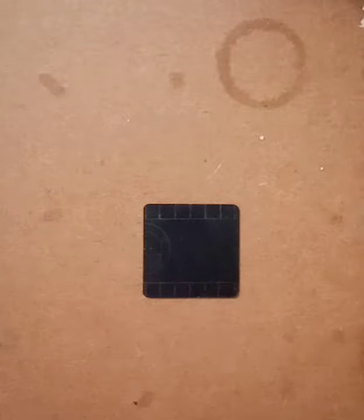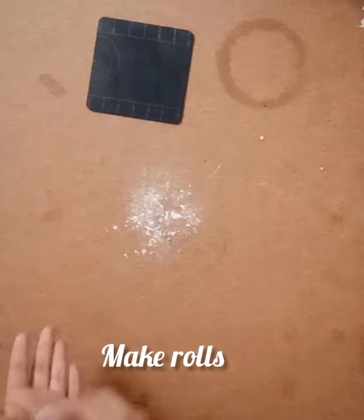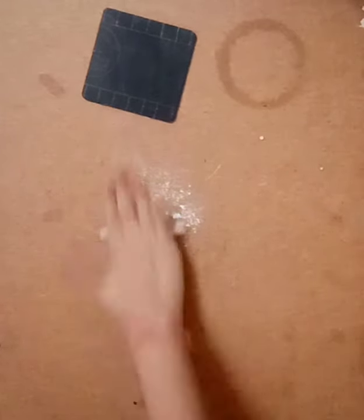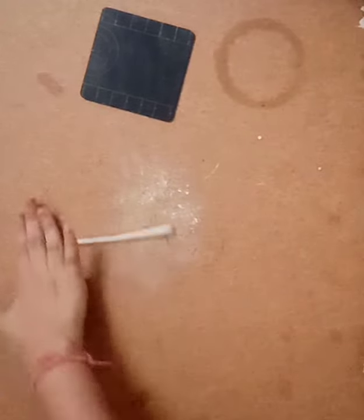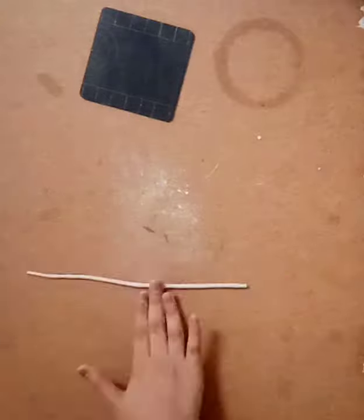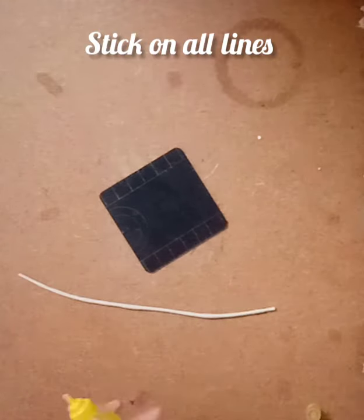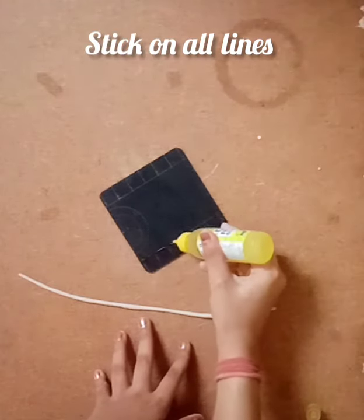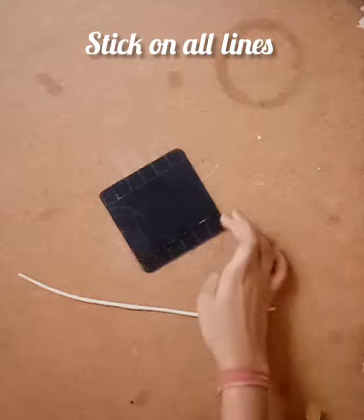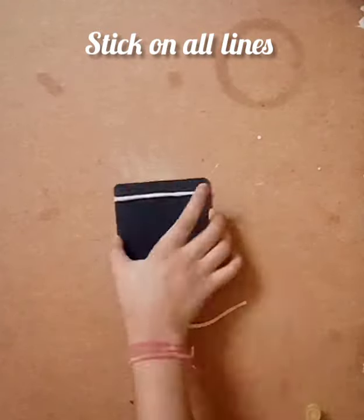Now I'm taking a part of it. I'm putting body talc at the base so that the molded doesn't stick on it. If it's sticking to your hand, put body talc on your hand too. I'm making a roll out of it, using Fevicryl to stick the roll on the two lines and on the two semicircles.